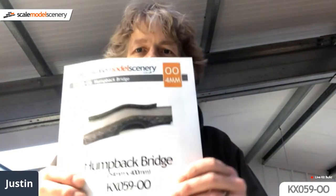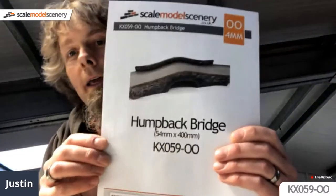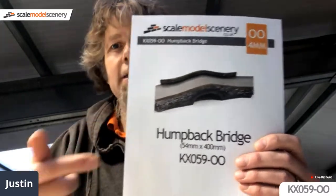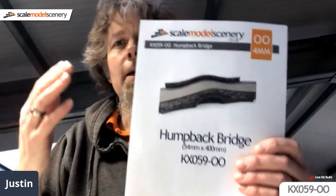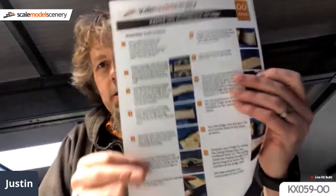The purpose of today is to run through the building of KX-59 humpback bridge. It's a pretty straightforward kit to build with some nice curved walls and curved surfaces. The deck of the bridge is curved - a really simple trick for achieving that using what's called a living hinge, which is a fairly common thing in laser cutting.